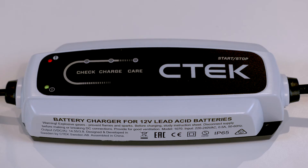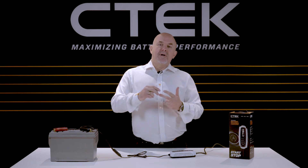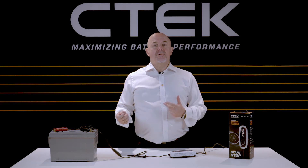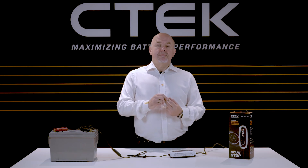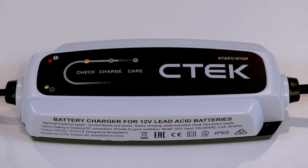If the red error LED on the top left of the charger lights up, there are a few things you'll need to check. One: are the clamps on the right way round? Red on the positive terminal, black on the negative terminal or to the ground or earth. Two: is the battery you're charging a 12 volt battery? Three: has the charging process been stopped at either the first step — check — which means your battery might be seriously sulfated and won't accept charge, or at the second step — charge — which means your battery can't be charged or can't hold its charge.